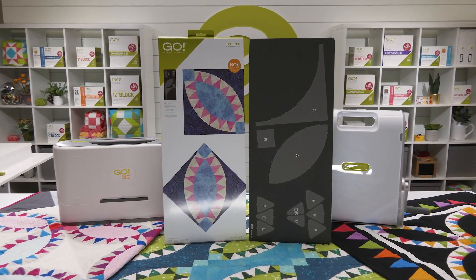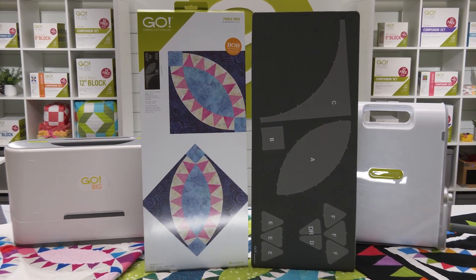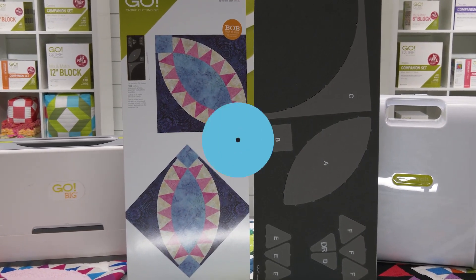There are just so many ways for your creativity to shine with this die, because at AccuQuilt we want to help you cut time so you can quilt more.